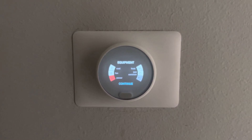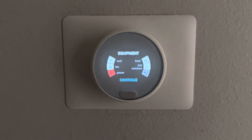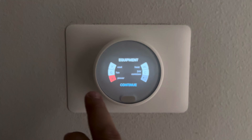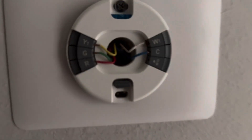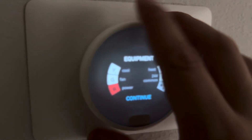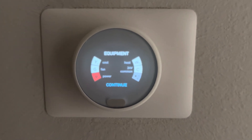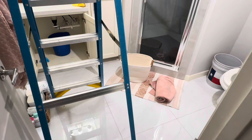All right y'all, if you guys have a thermostat of this kind — no power to your R cable — pull this back and there's gonna be a cable here. Just double check that this cable is connected. As you can see on mine, it is connected, everything is good. Check power, everything is good. Error E195.